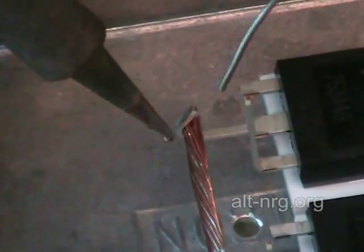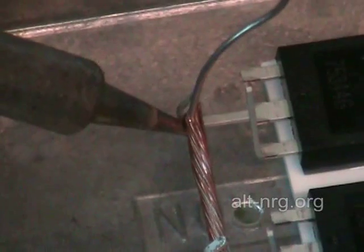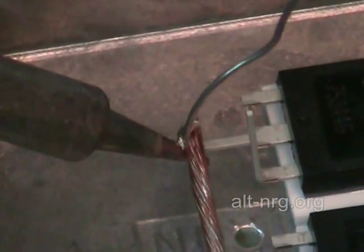Sometimes you can't get the work to heat up enough to melt the solder unless you first prime it by applying a little bit of solder directly to the tip, just to get it to transfer its heat to the joint that you want to create.